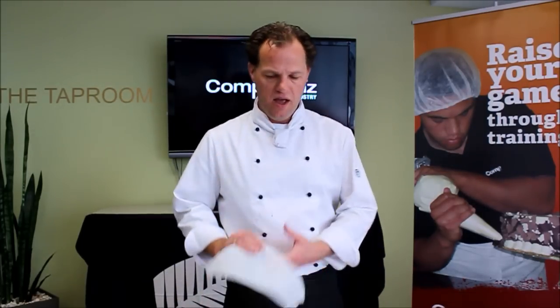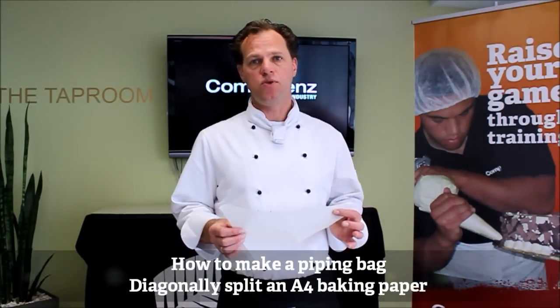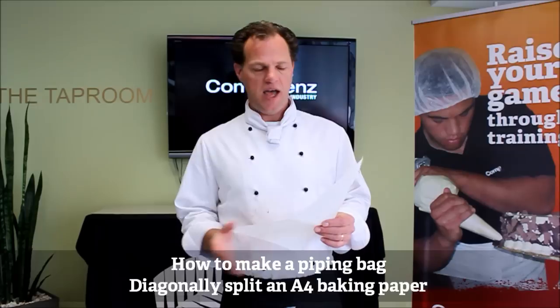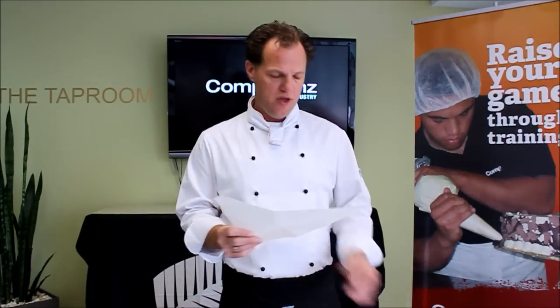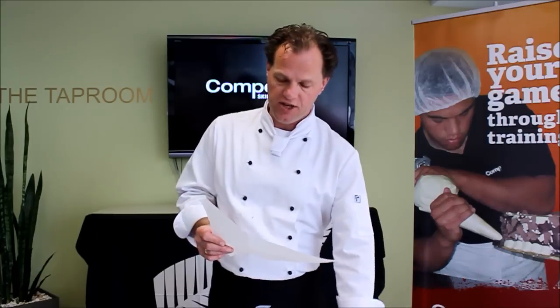The next stage is going to make a piping bag out of greaseproof paper or baking paper, whatever you have available. Cutting it to a triangle — if you get an A4 sized paper and cut it in half, we'll be able to make a handmade piping bag, very convenient.